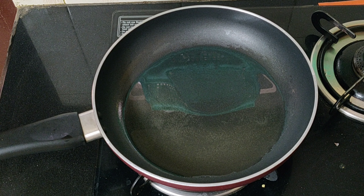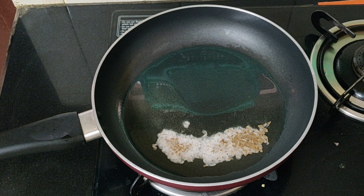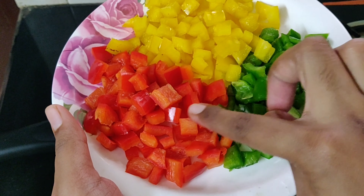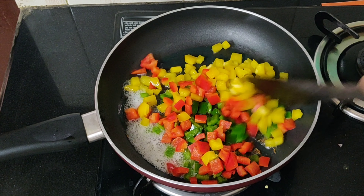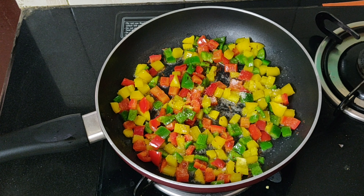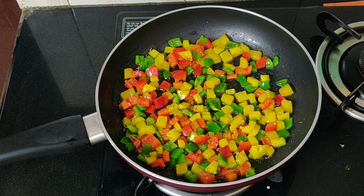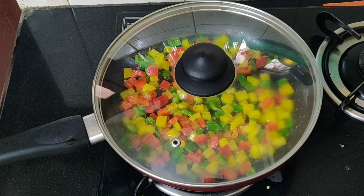To a fry pan, add about two tablespoons of cold pressed sesame oil. Once it's hot, add one teaspoon of jeera. Once the jeera turns brown, add finely chopped capsicum — I've taken one each from red, yellow, and green capsicums. Add a little salt and mix it well. Cover and cook for about two minutes so the capsicum cooks well.